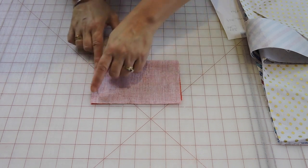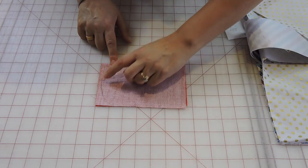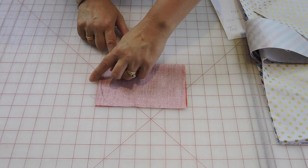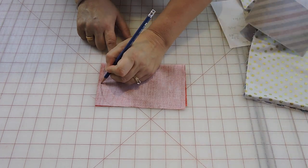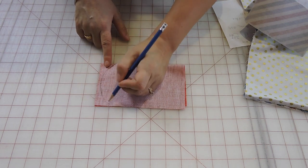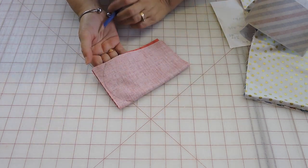So you fold it in half, go one inch down and make a little dot on each side — one inch down here and one inch down here — then a half an inch down from the middle, because this piece is eight inches wide. About four inches in, you go half an inch down, then you just draw a curve connecting: half an inch down in the middle and one inch down on each side, joining them to make that curved shape. You do the same to the other side.